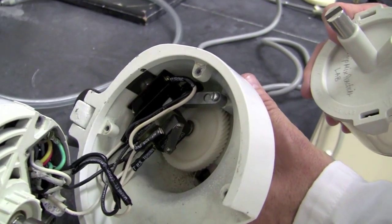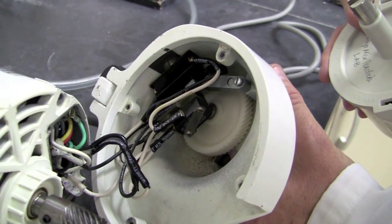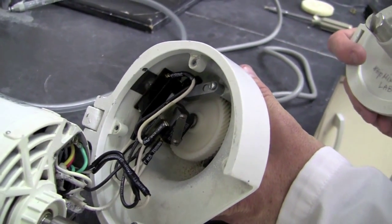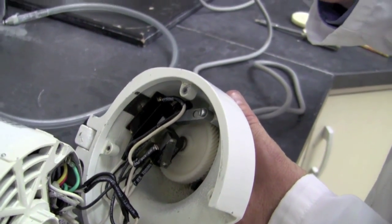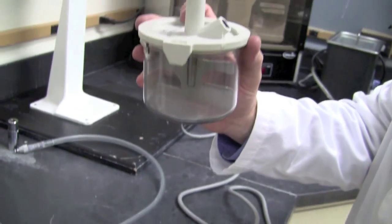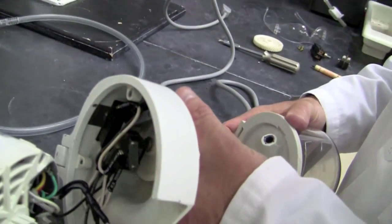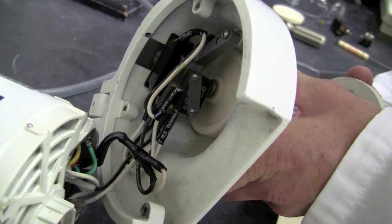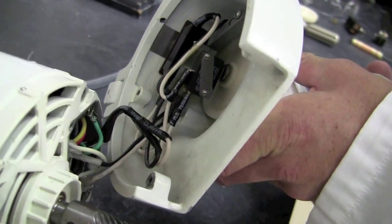Now that the switches are in place, it's time to put the lower housing onto the lower unit. But before we do that, we want to ensure that the micro switch will engage when a mixing bowl is put into the front drive chuck. To do that, we will take an ordinary slotted drive mixing unit, place it into the front drive chuck and test to see if we hear the clicking sound of the micro switch.